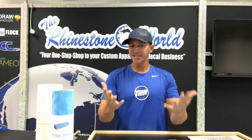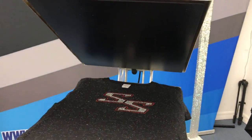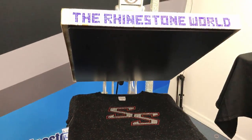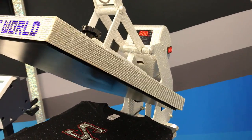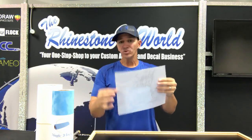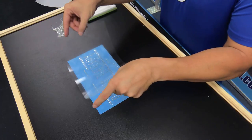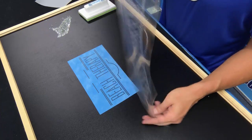One thing you will need is a heat press. This one is our 16 by 20 Hotronix Auto Clam — it's 16 inches by 20 inches with an auto-open feature, so it automatically opens when the time is up in case you step away or get a phone call. It has a large surface area to place your shirt and get everything aligned correctly. When it comes to pressing, you'll need the hotfix tape — after brushing your stones into the templates, you use the hotfix tape to create a rhinestone transfer.